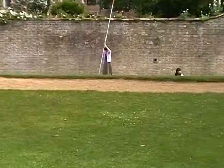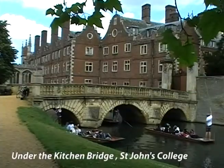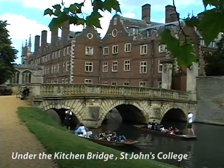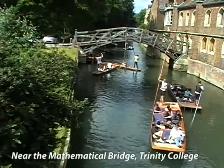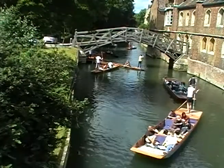One is called punting. It's probably the one you're more familiar with. It uses a flat bottom boat that someone steers with a pole stuck down to the bottom of the river. As you can see, this is quite a popular sport. Sometimes it can be a bit, as they say here, shambolic.